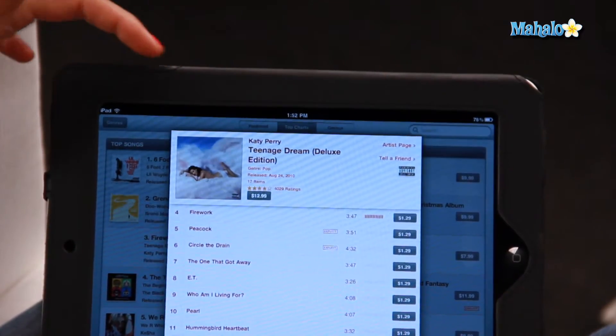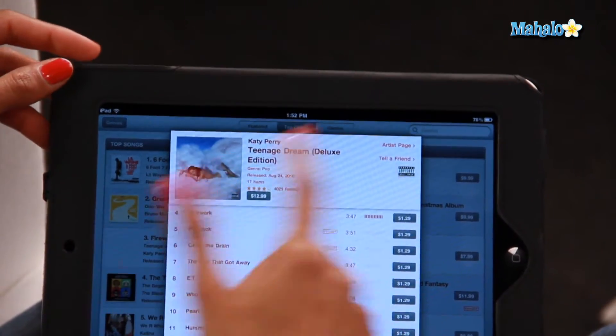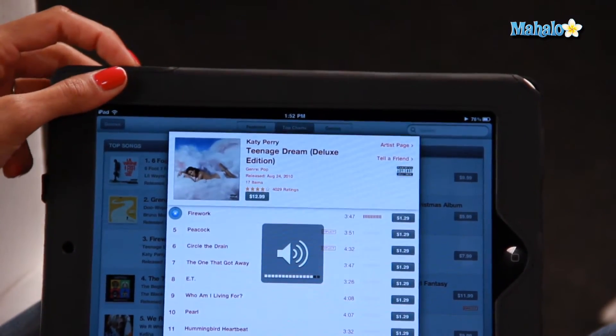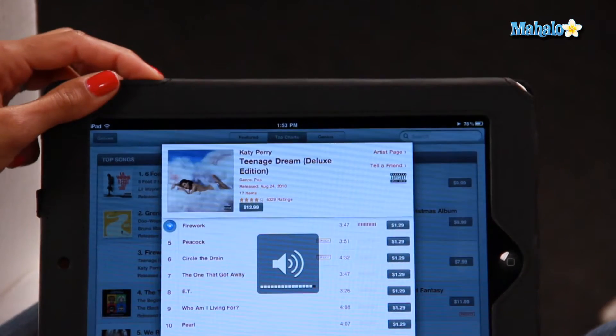The volume button is on top of the iPad and you can just click up and down to turn off the volume. But for instance, let's play this Katy Perry video. So the volume is really loud. If you want to turn it off really quickly, just hold it down for a couple of seconds. And there you go, it's turned off really quickly.